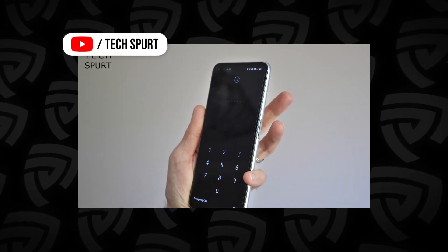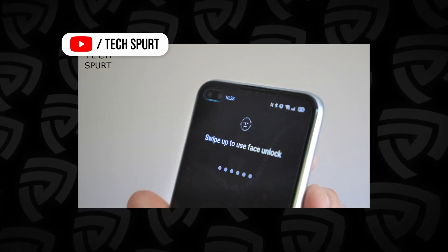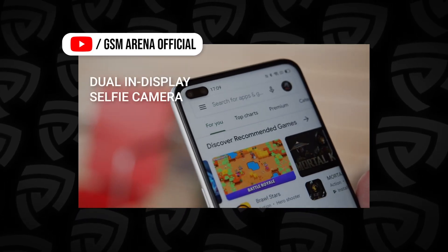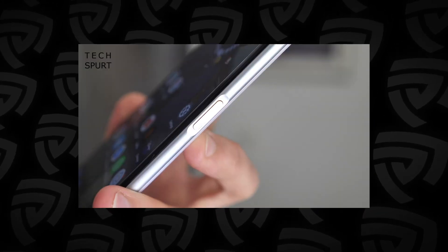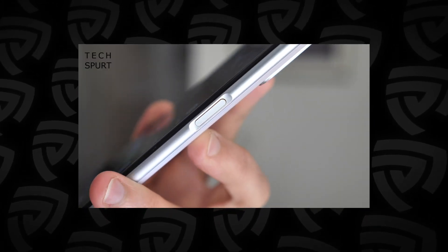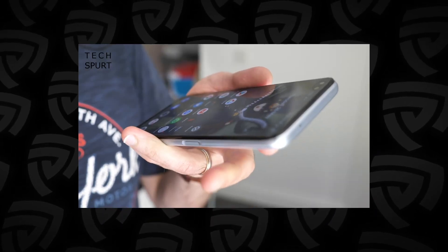The screen has a wide punch hole cutout on the top left of the phone with two lens cutouts for the 32MP main camera and an 8MP ultra-wide-angle dual in-display selfie camera system. Instead of an in-screen fingerprint sensor, the fingerprint scanner is going to be in the power button on the right of the phone.